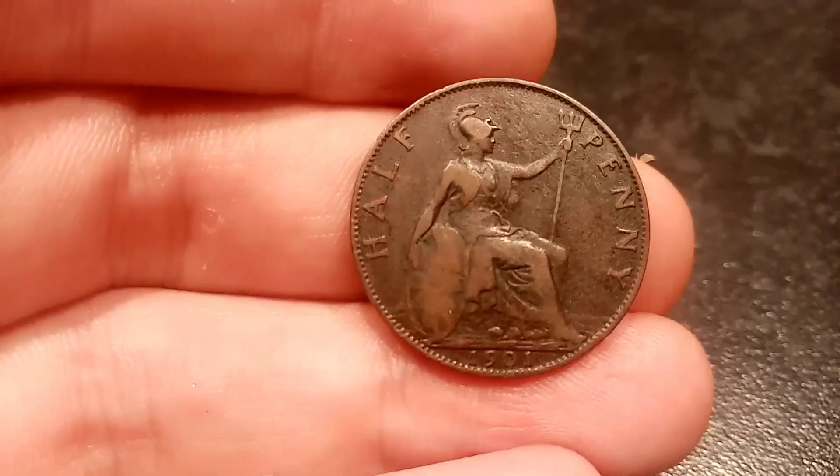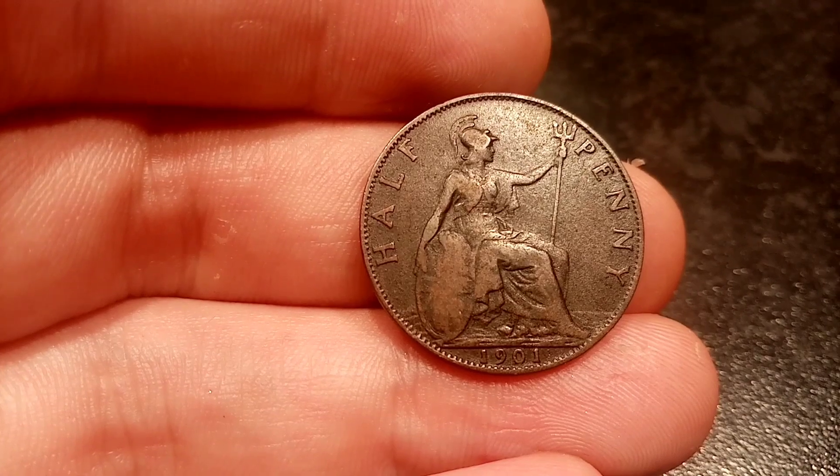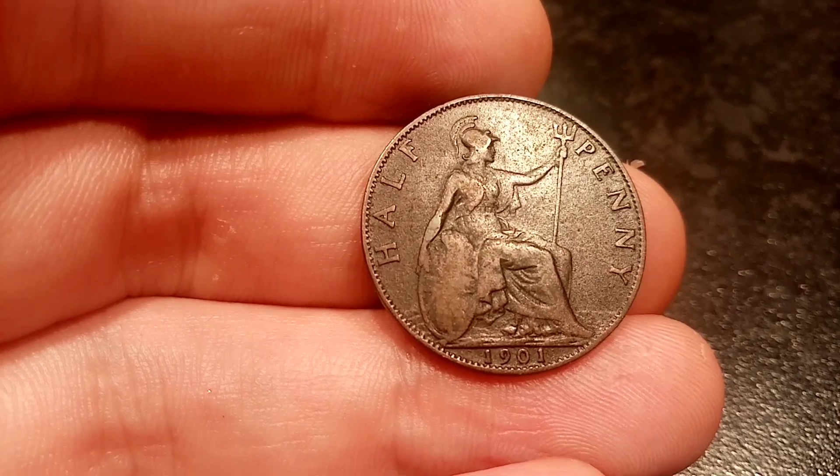Comment below if you've got any coins and I will value them up for you. Best of luck in the giveaway today for the Olympic Aquatics 50p, and as always guys, thanks for watching.